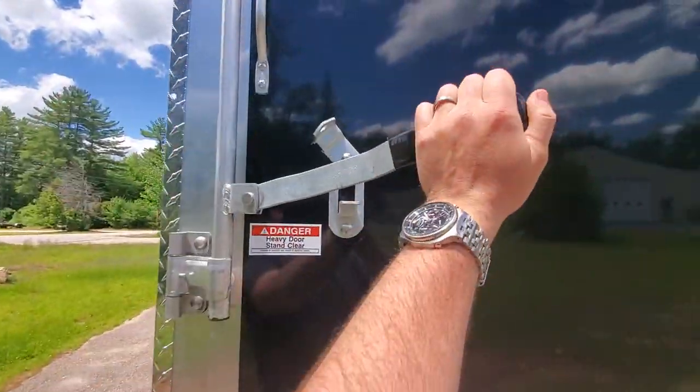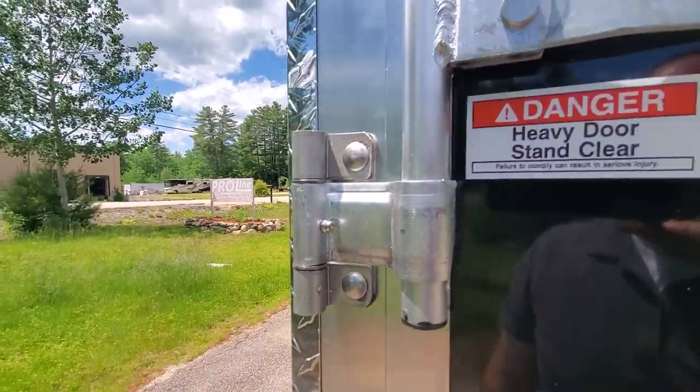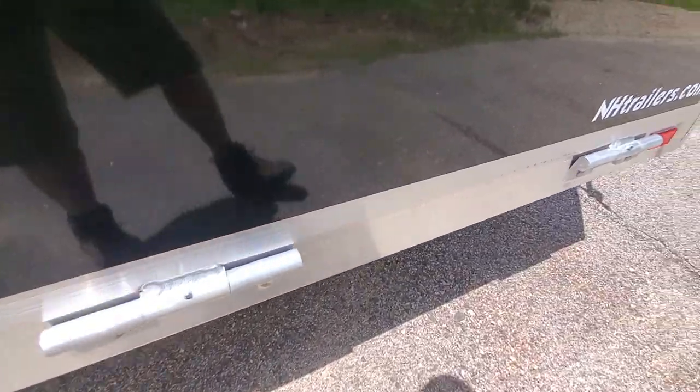The ramp door closes with the bar lock. Bar locks do have grease fittings on them, as do both hinges. The lower hinges are aluminum weld-on hinges that also have grease fittings on them.